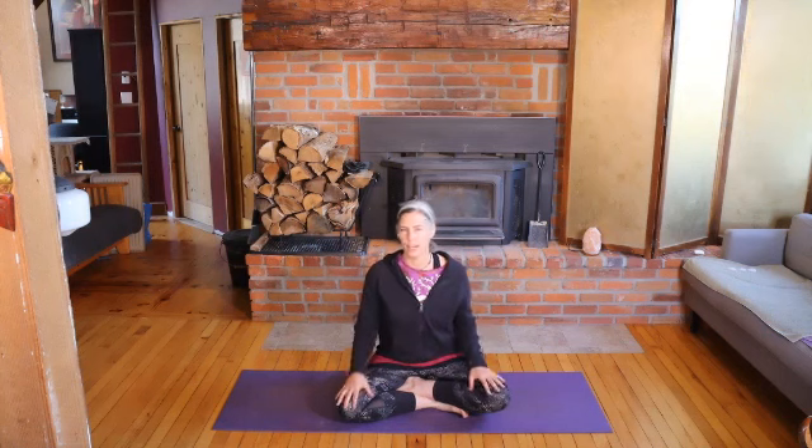So we'll stay seated. If you need to shift or stretch your legs out at any time, please do. If you want to switch to a chair, if you're on the floor, be comfortable. We're going to work with the wrists and hands, neck and shoulders a little bit before we get moving a bit more than that.